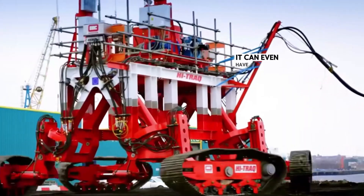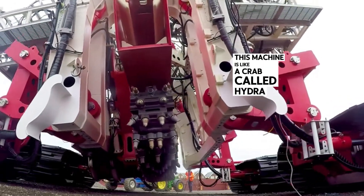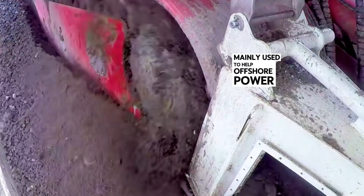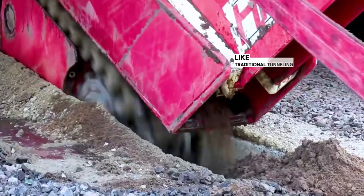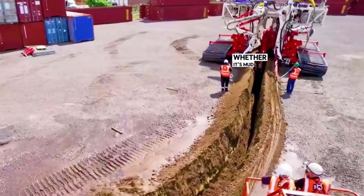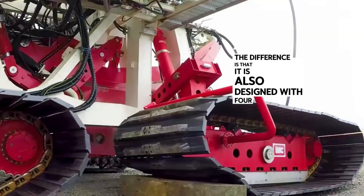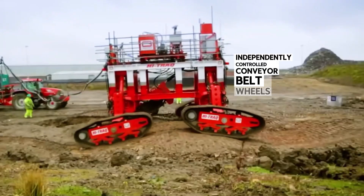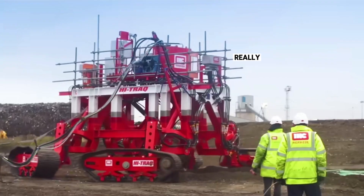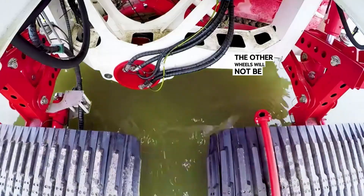Tilt open, rotate — it can even have each wheel go in a different direction. This machine is like a crab called Hydra. It is a type of underwater tunneling machine, mainly used to help offshore power plants distribute electricity underwater. Like traditional tunneling machines, it is equipped with a 3-meter-long tunneling chain. Whether it's mud or rock, it can easily complete the tunneling task. The difference is that it is also designed with four independently controlled conveyor belt wheels capable of powerful movement, so it is not limited by terrain. Even if one wheel encounters an obstacle, the other wheels will not be affected.